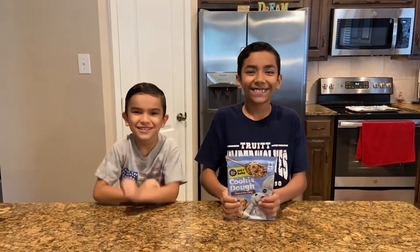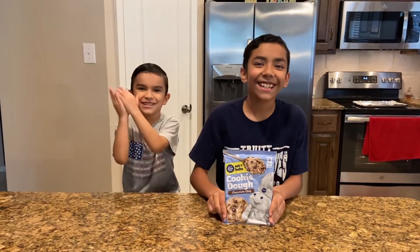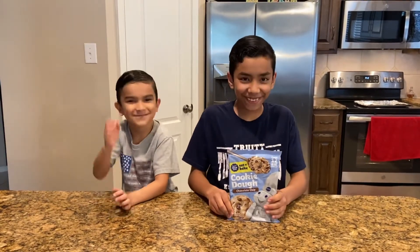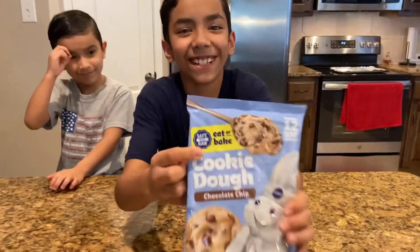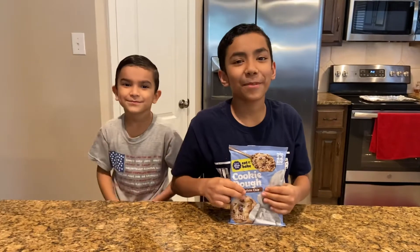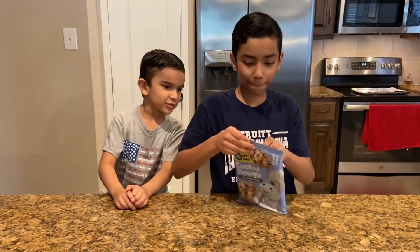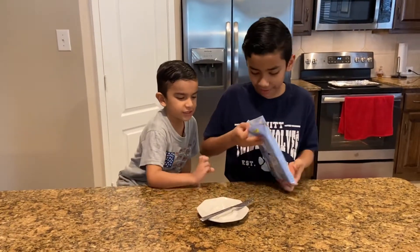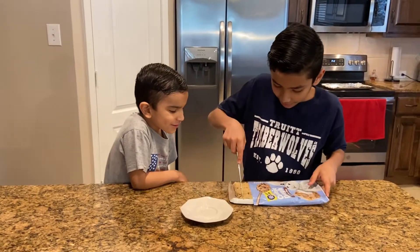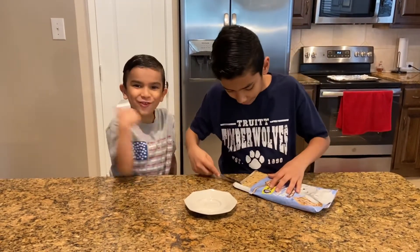Hi YouTubers! Today we're gonna bake these cookies. These are different, right Jacob? Because they're safe to eat raw. We're gonna try them raw and we're going to try to bake them too. Let's open it — we're going to use this one. Don't forget to like and subscribe!